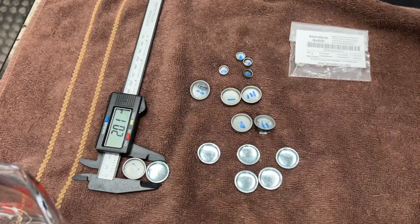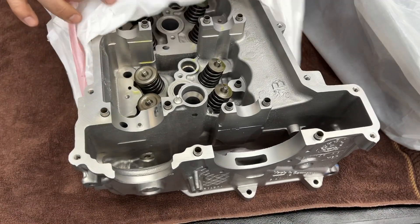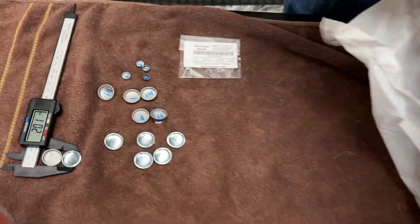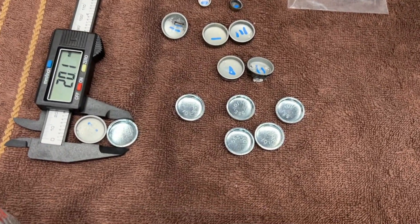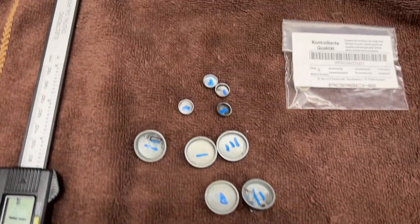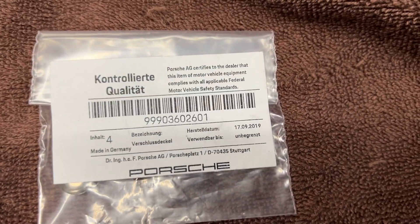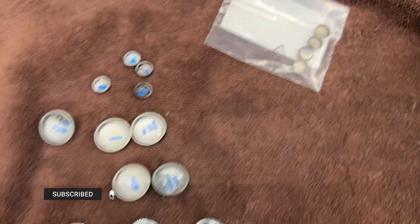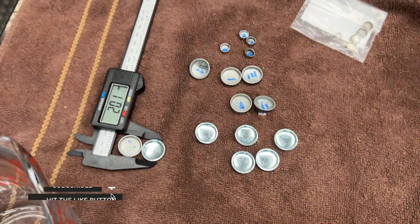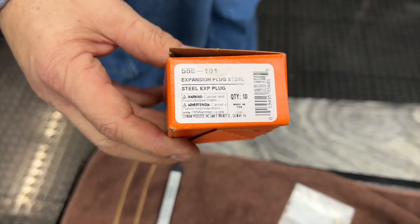Welcome back to our build, everybody. Today we're going to be installing freeze plugs back into our heads. We're going to need six of the 20 millimeter freeze plugs and four of the 10 millimeters. We got the 10 millimeters from Porsche and the 20 millimeters on Amazon. I'll put a link in the description for these guys.